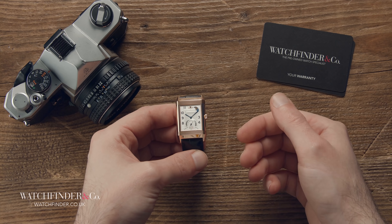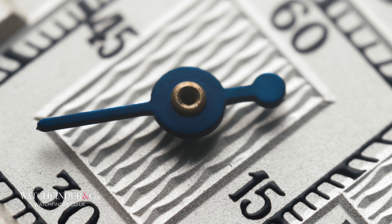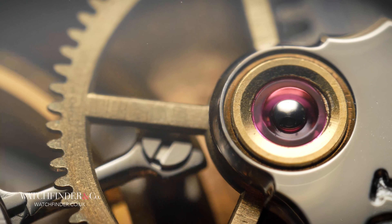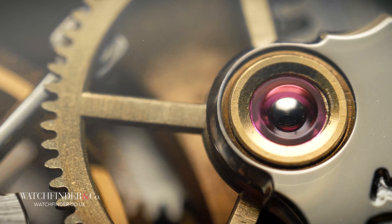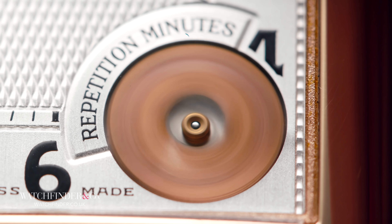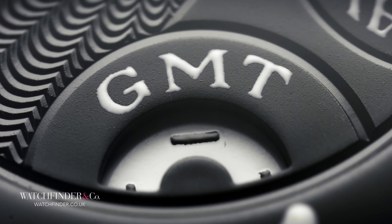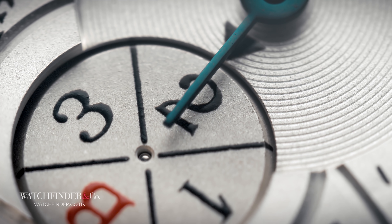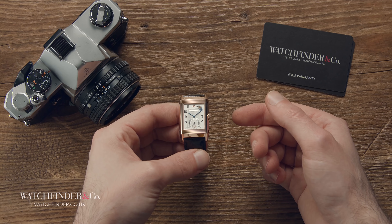For many, the Reverso is a dress watch with a fanciful history and an odd party trick. But for Jaeger-LeCoultre, it has, from its very beginnings in 1931, been a platform for engineering advancement. Nothing about it — or these six watches — is ordinary in any sense of the imagination, making them the complete antithesis of an industry often fixated on sticking with tradition. And for the Reverso, these watches were just the beginning.